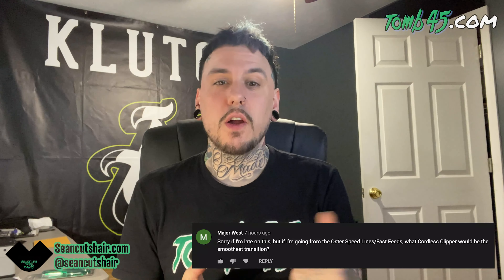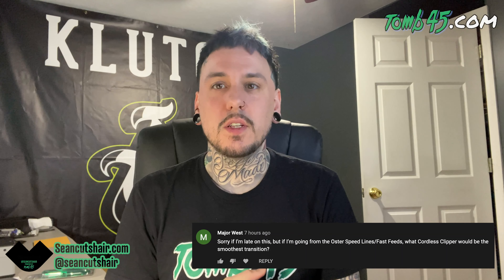Alright guys, first question. Sorry if I'm late on this — if I'm going from the Oster Speedline Fast Speed, what cordless clipper would be the smoothest transition? That's funny — I just did the Run Barber podcast the other day. If you didn't catch it, go check out Run Barber Zero Gap podcast. We talked about the fast feed.